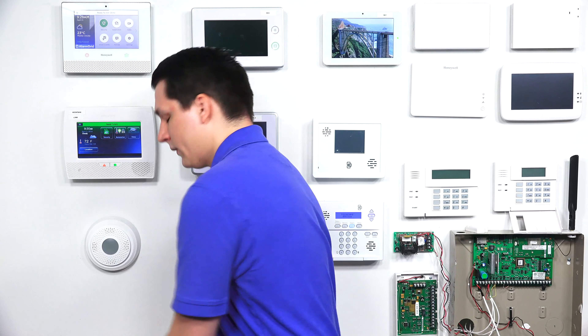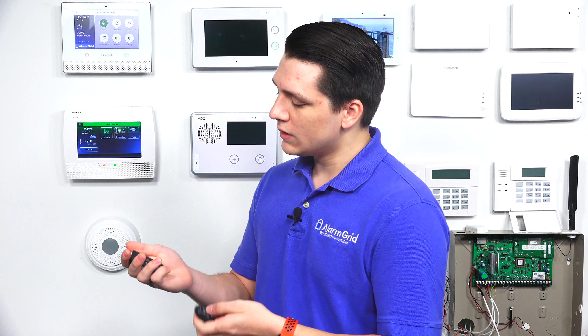When adding a key fob to the Honeywell Lyric, you have to make sure it is a compatible key fob with the system. The most common key fobs used for the Honeywell Lyric are the Honeywell 5834-4 and the Honeywell 6 fob, which I have both of them right here. The Honeywell 6 fob is different from the Honeywell 5834-4 because it is the encrypted version, using the new Honeywell 6 technology.